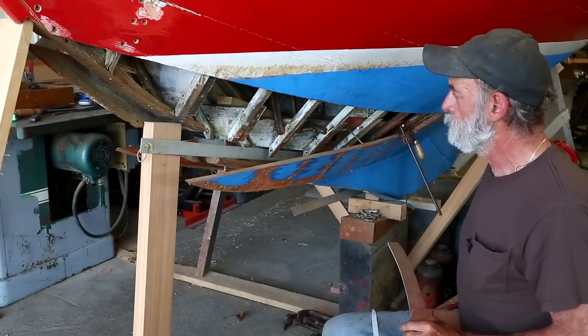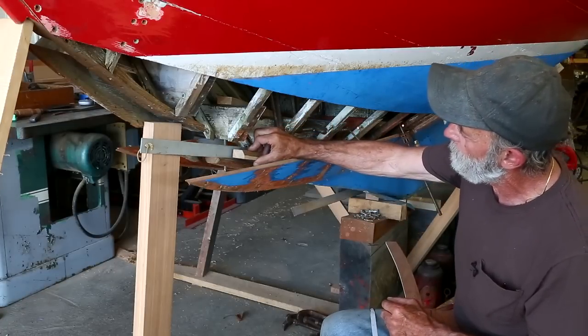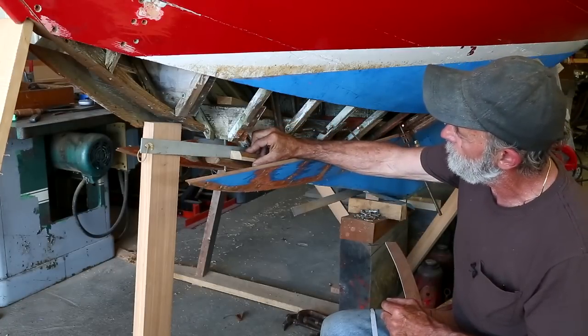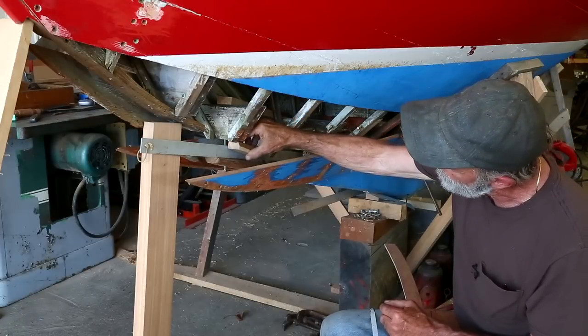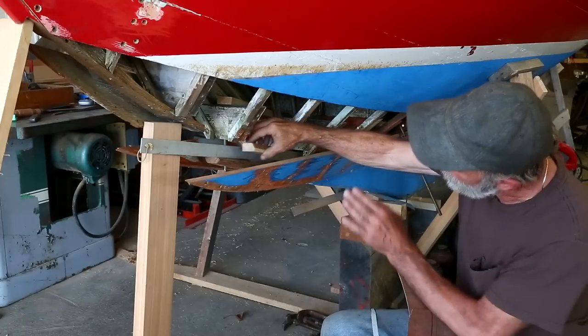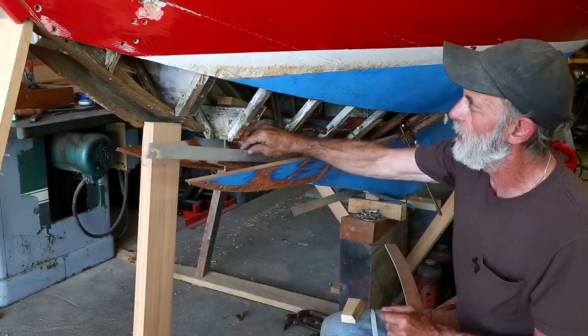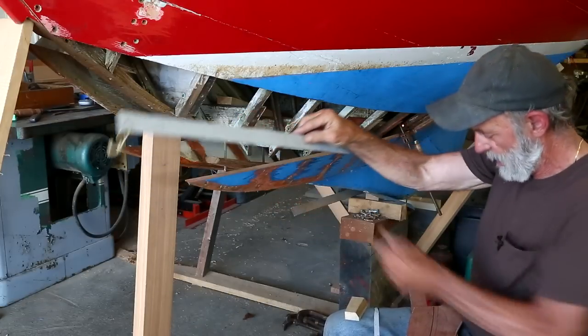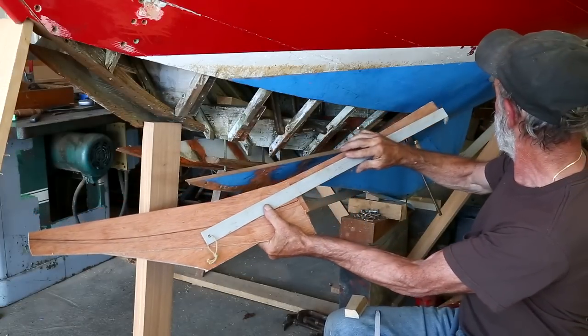I've taken that rule and put it in there, and I've made some spilings from the top of the keel onto the aluminum rule and also from the bottom of the floor timbers onto the aluminum rule by using a piece of wood and a pencil. Then I removed it and transferred that onto the first piece of this pattern.